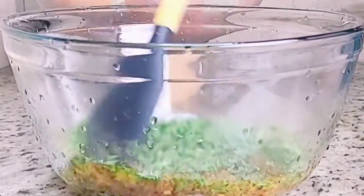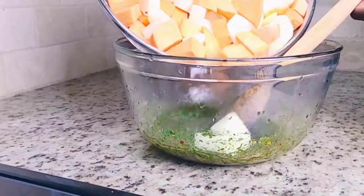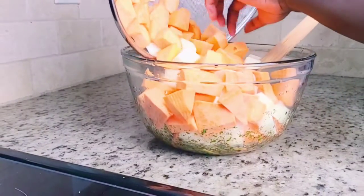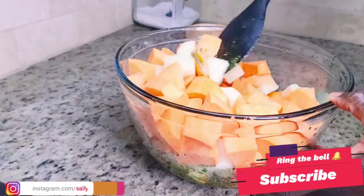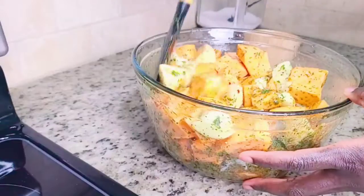Look at how that concoction is. We're done mixing all the spices together, and I want to pour in the potatoes and mix the whole thing — just making sure every single piece of these potatoes has the spices on it.